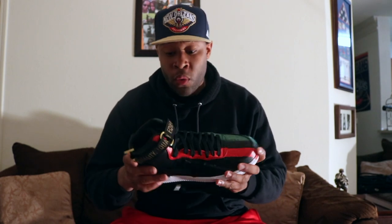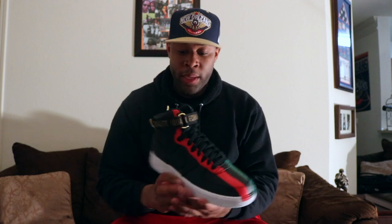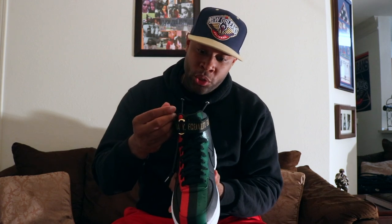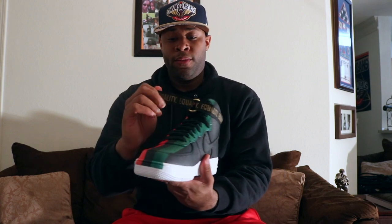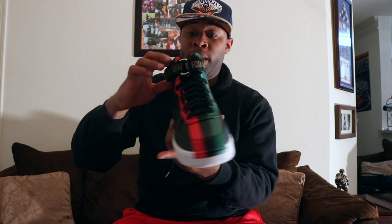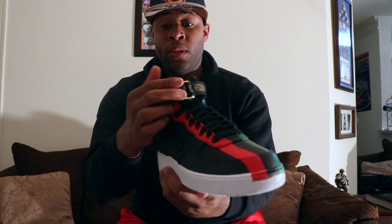First impression of the sneaker — very clean, quality is on point. I'm a sucker for all-black shoes with a white bottom. You definitely got the red and green — not just hits, you got a full red and green going down the front and going to the back. You got the gold hits, gold shoestring tips with 'Black History Month' on them, and a Velcro tab with 'Equality' going down the whole strap.